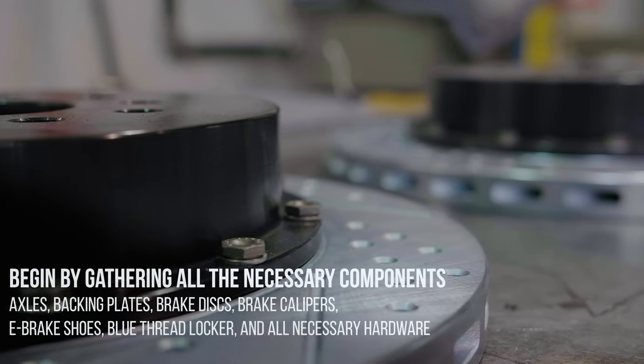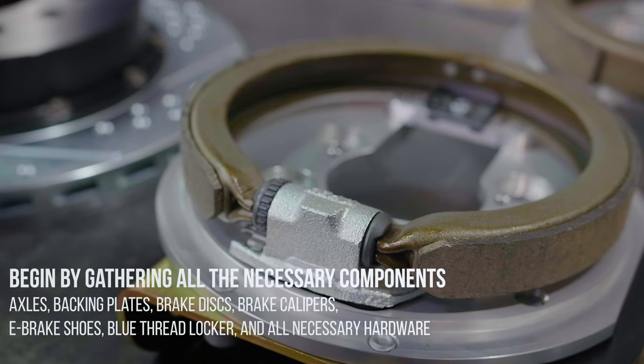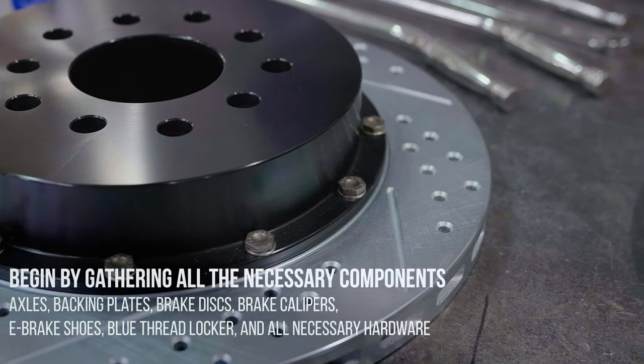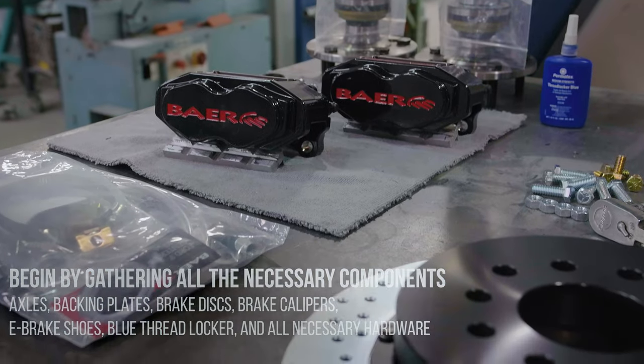Let's begin by gathering all the necessary components: axles, backing plates, brake discs, brake calipers, e-brake shoes, blue thread locker, and all the necessary hardware.